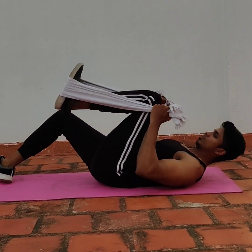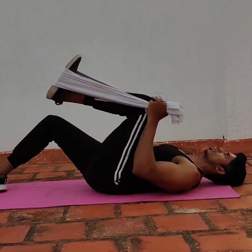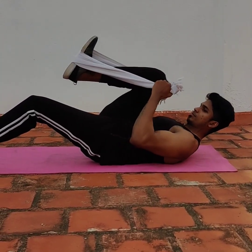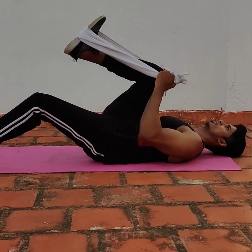Third workout: Moving Leg Bicep Curl. We use a towel for this workout. This is flat – we hold the towel as shown in the video. Each time we apply pressure, we perform a bicep curl. We have a total of 3 sets, with 10–12 repetitions.